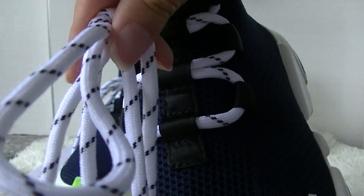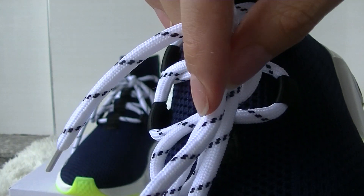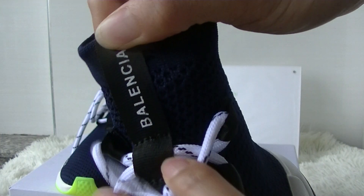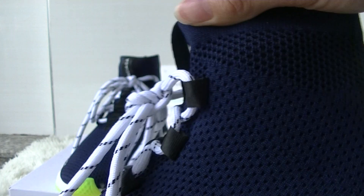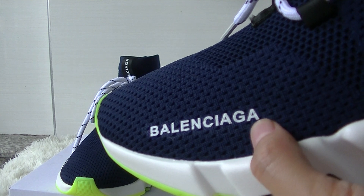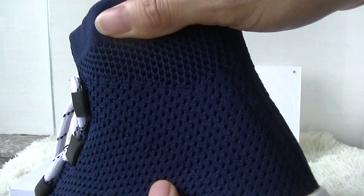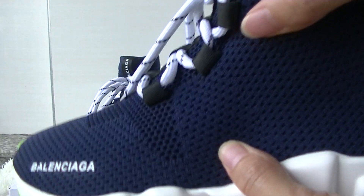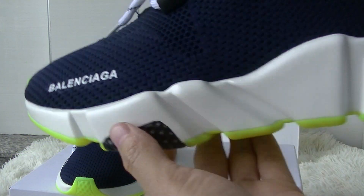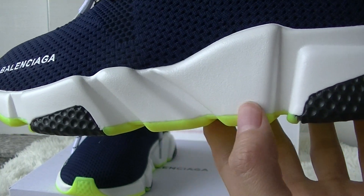Here you can see the shoelace in white colorway with dark blue details. Now check the side part — here you can see the Balenciaga logo in white colorway. The knit material is very soft and comfortable. The midsole comes in white, black, and lemon green colorway.